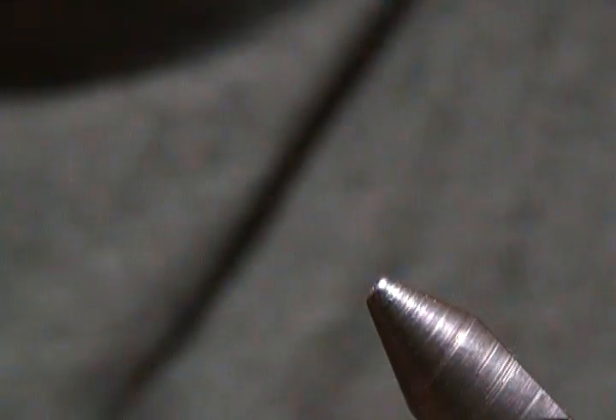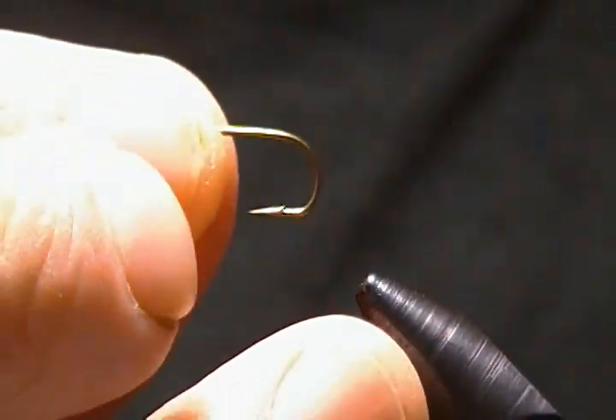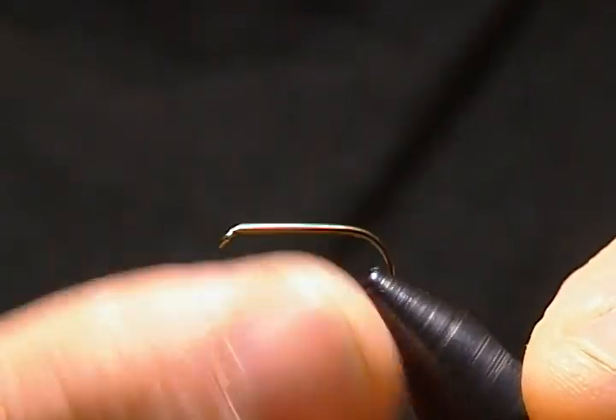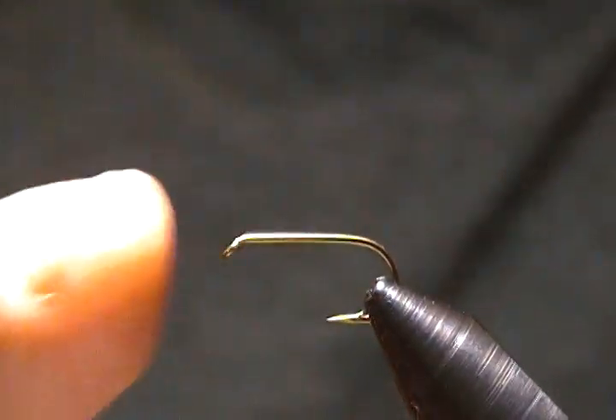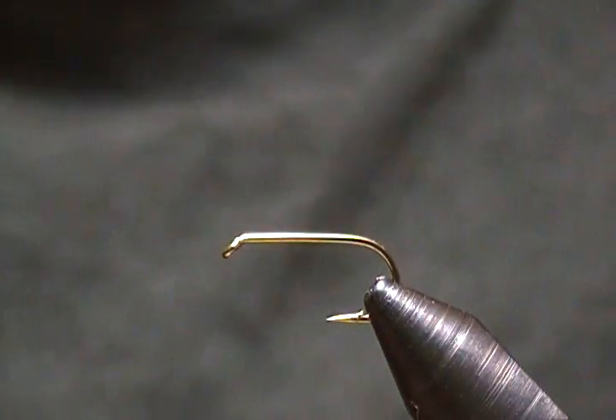I'll get a fresh hook in the vise and get going. I'm going to tie this on a size 10 Mustad 94840 standard dry hook. This is the larger size it's tied on — it says you can tie it down to an 18, so I chose the 10 for the video, but you can tie it a lot smaller than that.